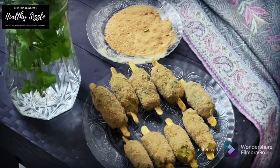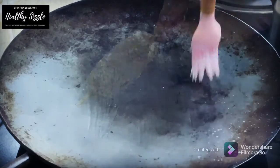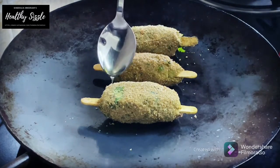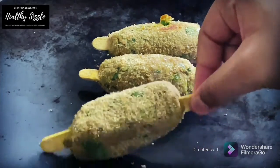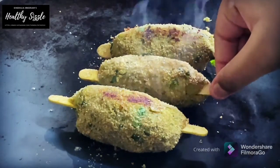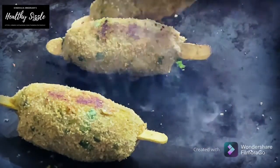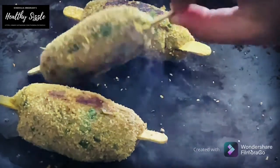This would make around 9 medium sized seekh kebabs. On a hot iron tawa, brush in a little wood-pressed groundnut oil and place the kebabs in batches. Add about half a teaspoon of oil and cook them on medium to high flame and roast them for about a minute on each side till they get golden brown in colour. Be gentle while turning them. Also, I have made apple cinnamon breakfast cookies using black rice, which is a grab-and-go breakfast in my previous episodes. You can click on the card above or link in the description box to have a look.